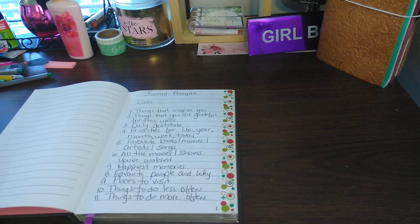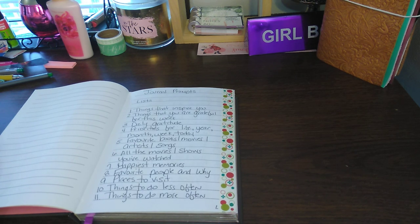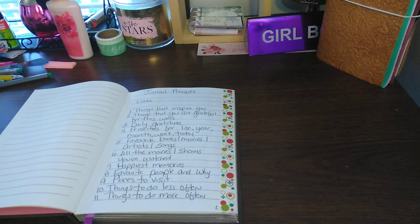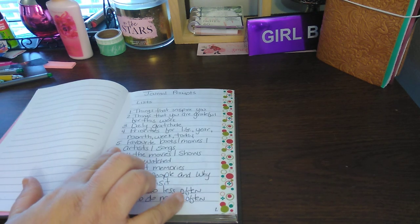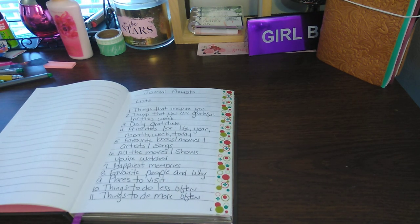The journal prompts are a list. I'll give you a couple examples: one, things that inspire you; two, things you are grateful for this week; three, daily gratitude; four, priorities for life — year, month, weekend, today; five, your favorite books, movies, artists, and songs.